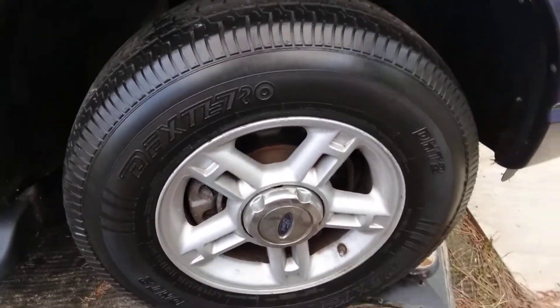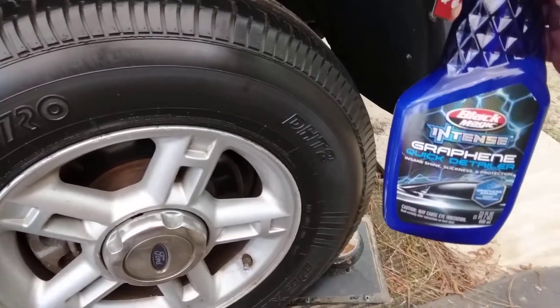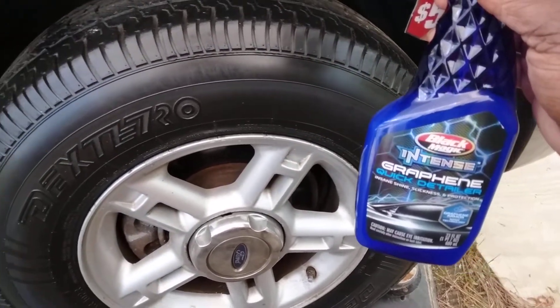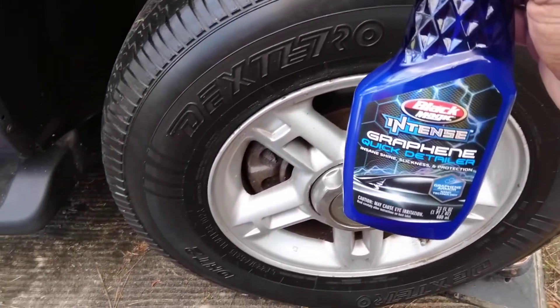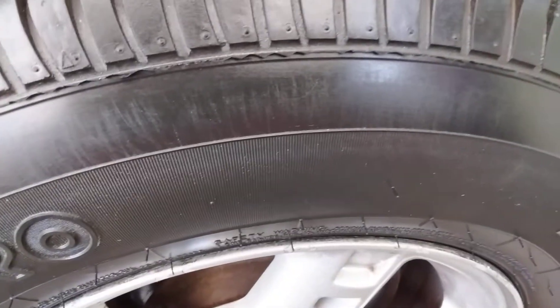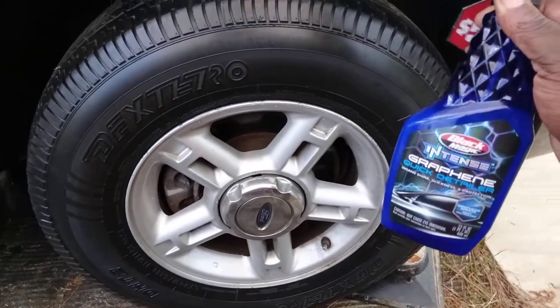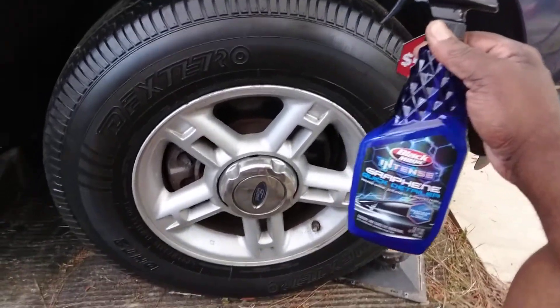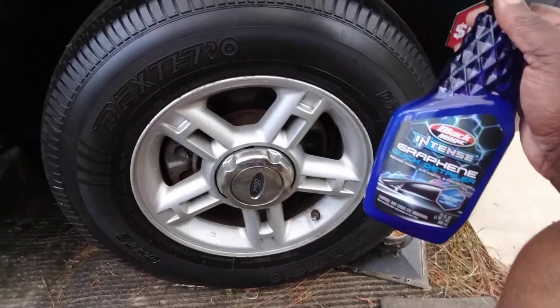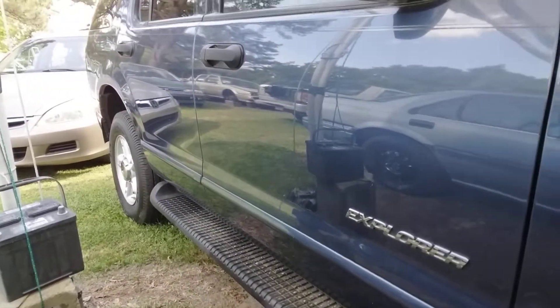I don't like all that wet stuff on my tires because it tracks so much dirt and grime. Look how good it looks — slowing it down for y'all. Bring it closer — you see how good the tires look? It's not a wet shine, but it's a shine that ain't gonna track a whole lot of dirt and grease and stuff.